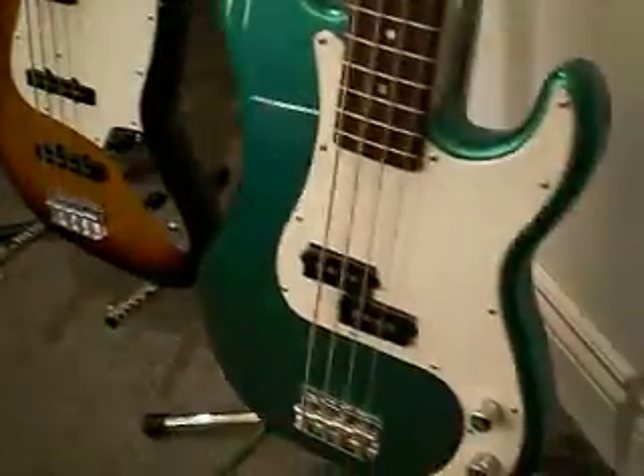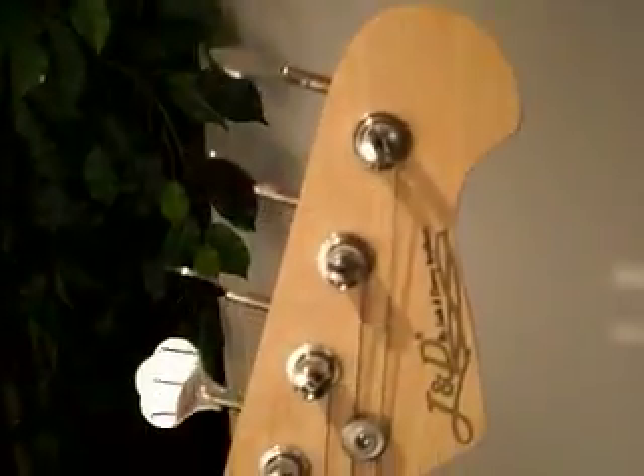We carry the JB Series in vintage sunburst and raven black finishes, and we carry the PB Series in metallic green and vintage sunburst. The J&D PB Series has a solid alder body with a hard Canadian maple neck,